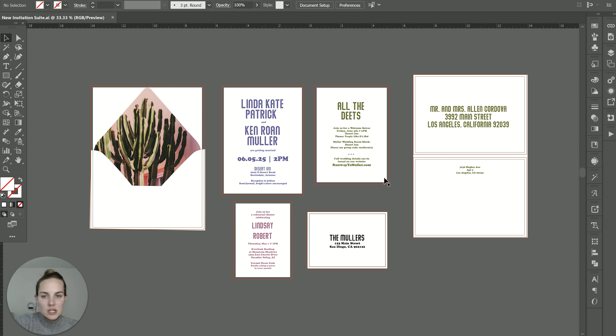I have this wedding invitation suite and I'm designing here in Adobe Illustrator. I have a free class on this if you're new to Illustrator, but I'll skip ahead for this video. I have three different pieces and these are the standard sizes that I use for all of my wedding invitations, although of course it's variable.